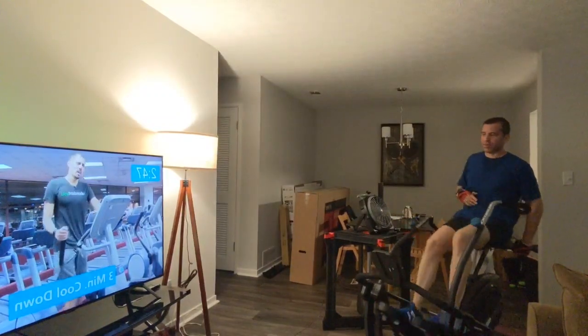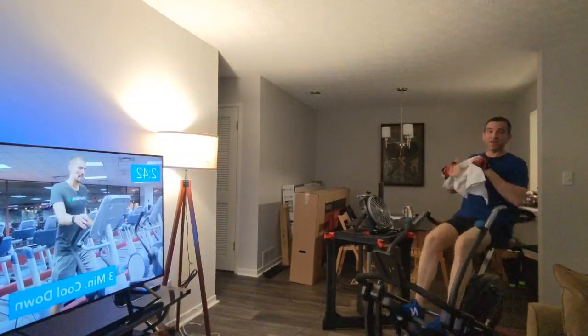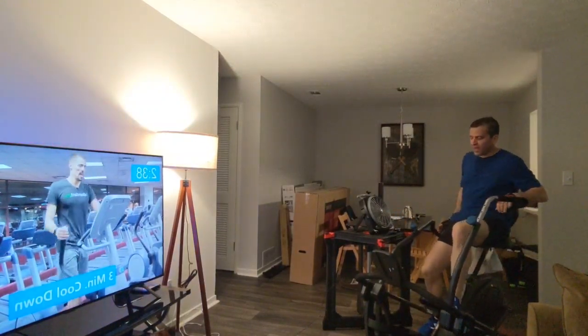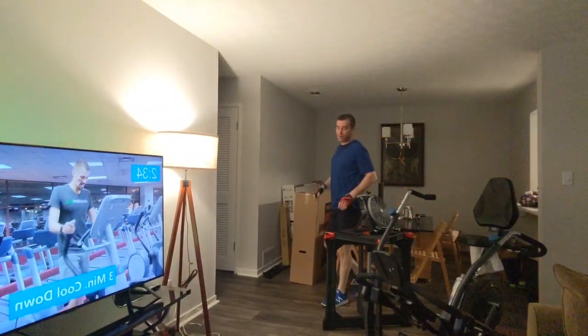That was it — we are done. I think we did eight of those sessions, so now it's a three-minute cool down. Thank you guys for joining me as I work out on behalf of all of you still watching this in bed — it's time to get up. Have a good day, guys!